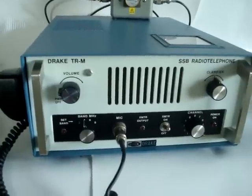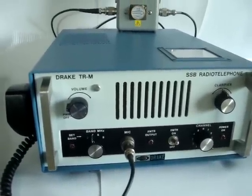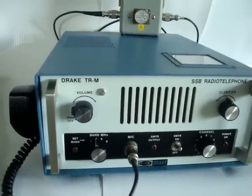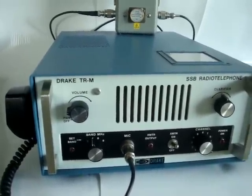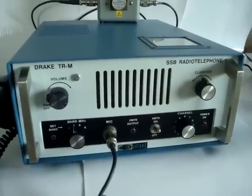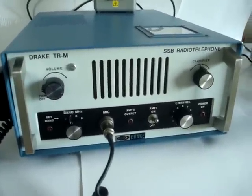The radio runs from 12 volts to a solid state inverter that supplies the PA tubes with about 650 volts when active. The inverter only comes on when you transmit, since for receive everything is running solid state.